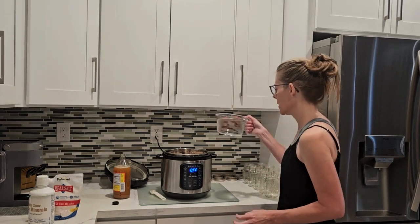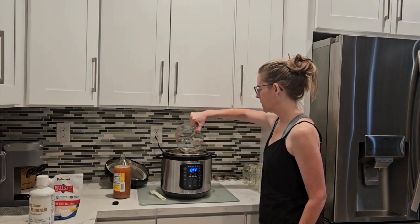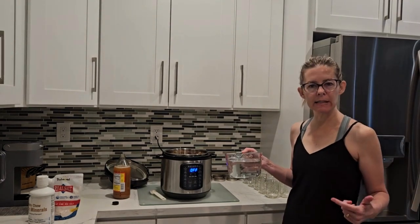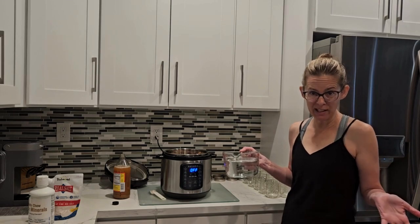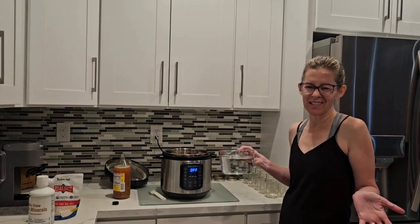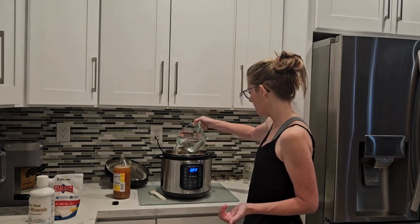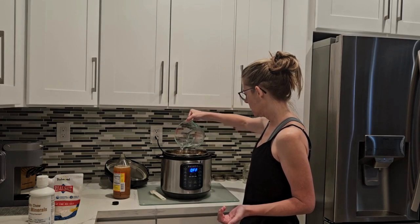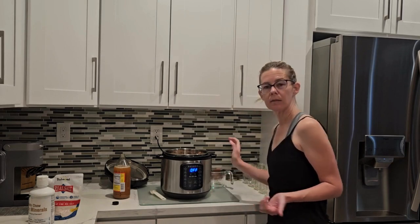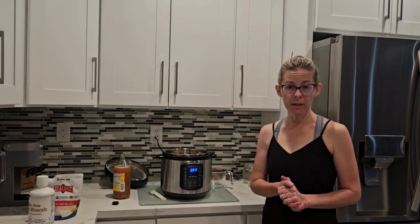I already had about four cups of water pre-done, so I'm going to add some more. When putting water in the instant pot you just don't want to go past the max fill line. I don't usually measure all the water out — I just fill it up based on how many bones are in there, since that affects how high the fill line is. In this case that was probably a total of about ten cups of water. I'm using the instant pot because it's faster.